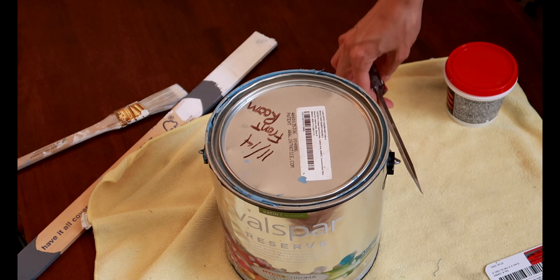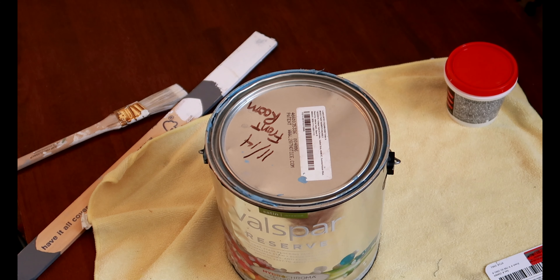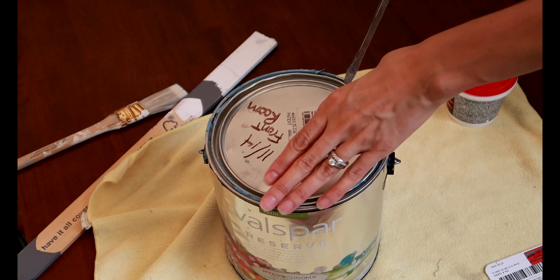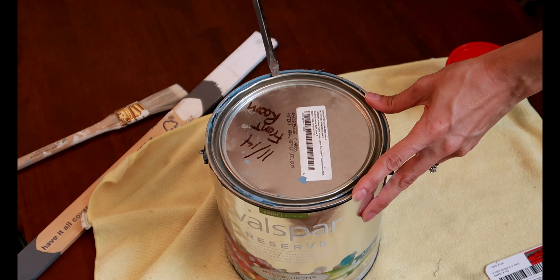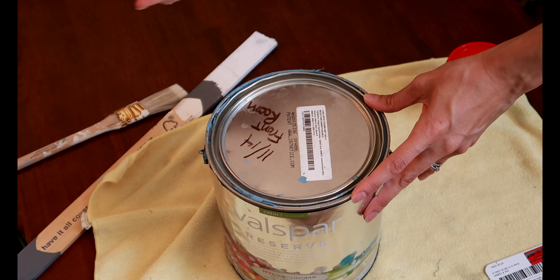While the spackle is drying, open up your paint and start mixing it, because by the time it dries you'll be ready to paint. So I might as well get it ready now.